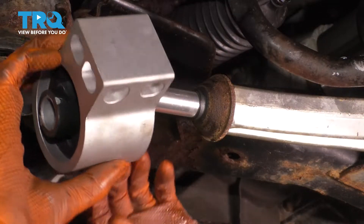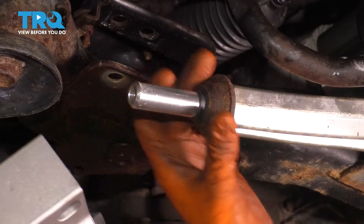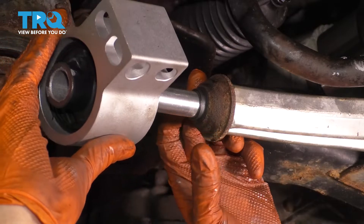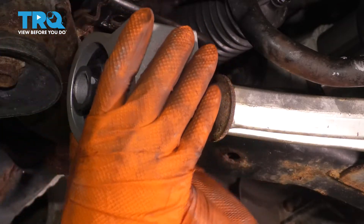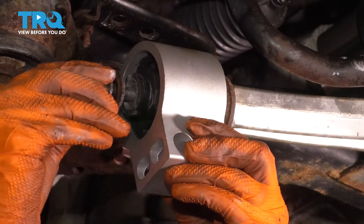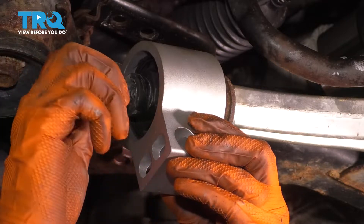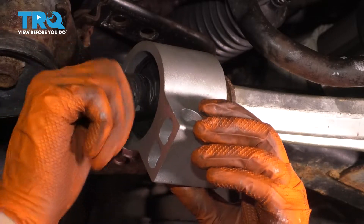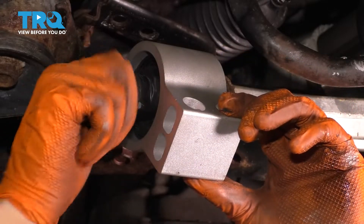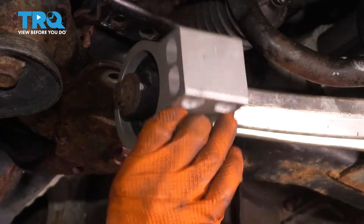As you slide this new bushing on, make sure it's facing the right way. It has this side with two pieces of rubber that stick out — those go over the sleeve. Make sure it goes on the right way. I'm going to put the bolt in but not fully tighten it until the control arm is up in place, because I want to tighten it at ride height, and it will be a lot easier to spin the bushing around and get it lined up if it's not fully tightened.